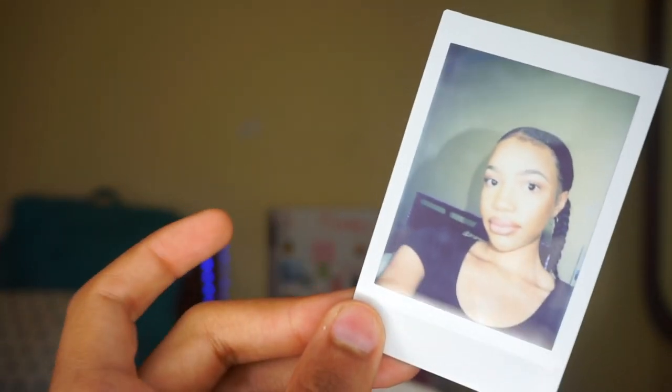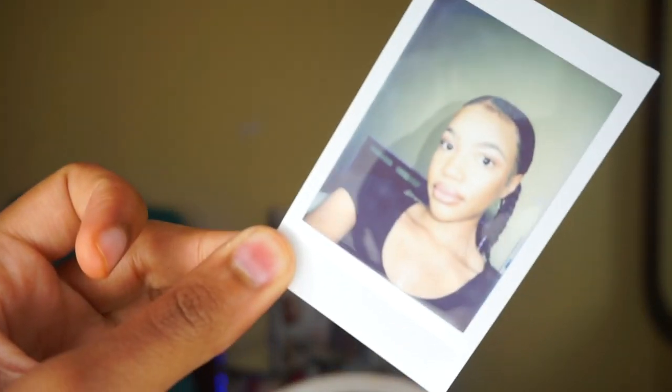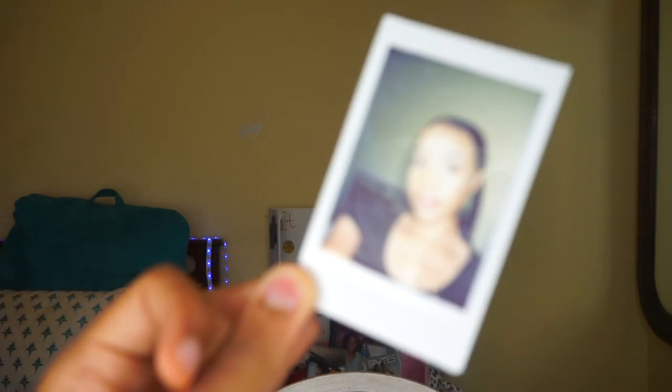Another thing is I always edit my pictures to look like this anyway, so I actually wasn't going to buy this at first. But I love the fact that you can hold on to these pictures, and I love the camera for aesthetic purposes as well.